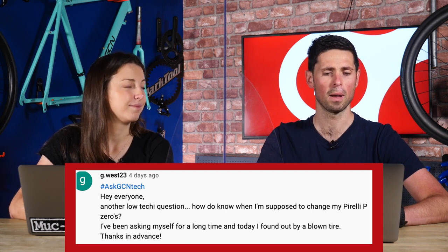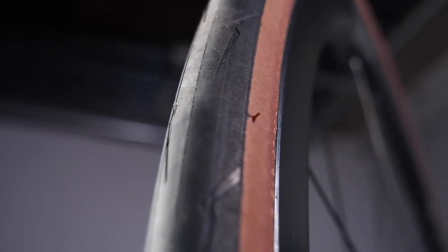Next question from g.west23: how do I know when I'm supposed to change my Pirelli P0 tires? They found out the hard way today by having a blown tire. The easiest way to check tire wear is the tread wear indicator — nearly all tires have one. Specifically, the Pirelli P0s have little dots, about four of them around the tire. When that little divot is worn smooth and you can't see it anymore, you've worn away that bit of tread and it's time to replace the tire.